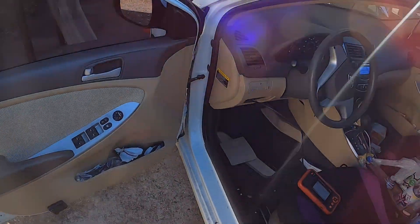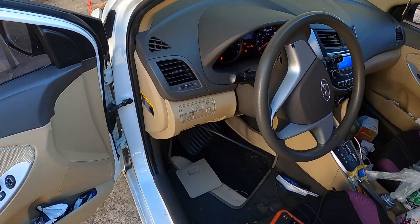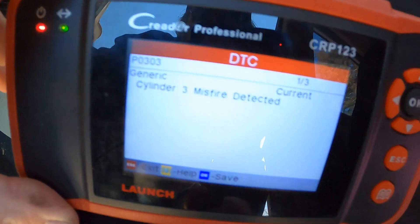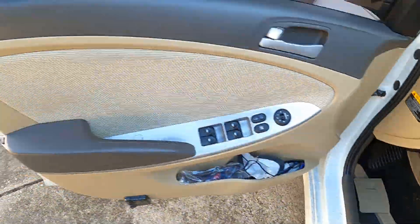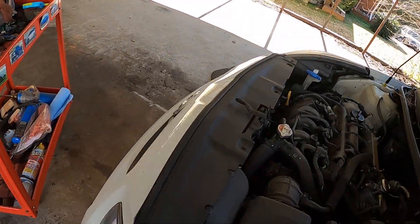Hey, this is Tim and we got a 2012 Hyundai Accent — it says running rough. It's got a P0303, cylinder three misfire. So what I do on these to eliminate any guesswork...